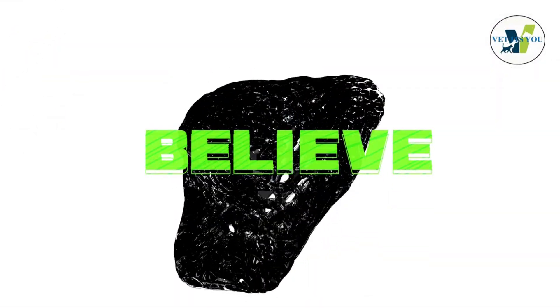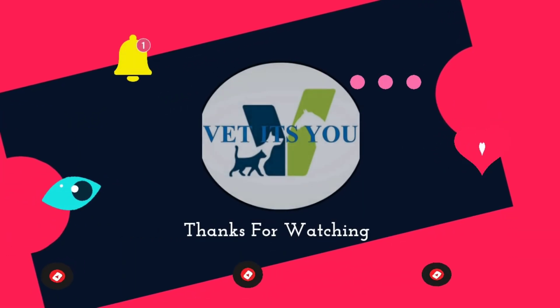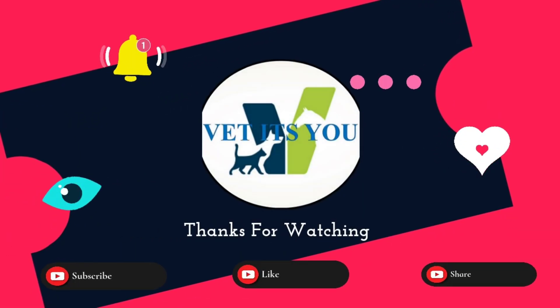That's all. Good luck. So that's all for this video. We will meet very soon in the next one.